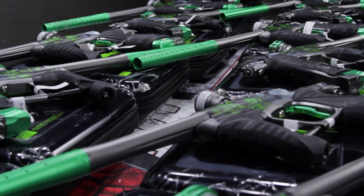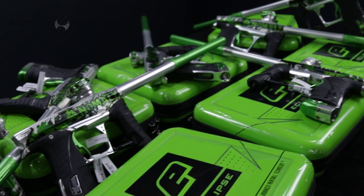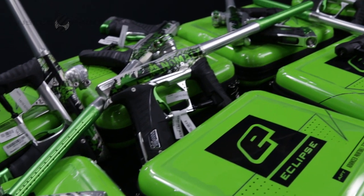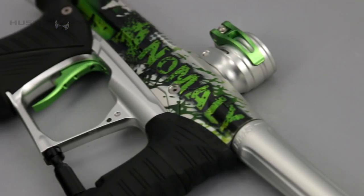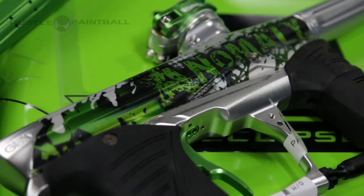Much like the LV-1, there's a limited run of course. The LV-1s — we only made 12. In this case the G0 3.5s, Planet only made 25 of them, so keep in mind that a lot of the Anomaly guys are gonna be picking them up, so if you wanted to come in or if you wanted to get one of these, get them now before they just disappear.